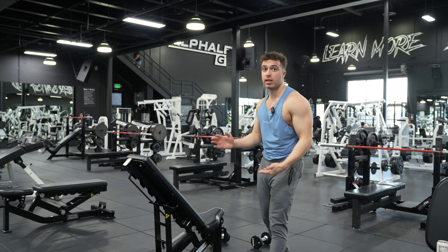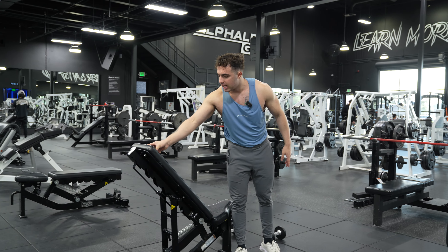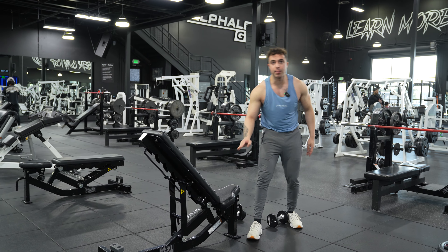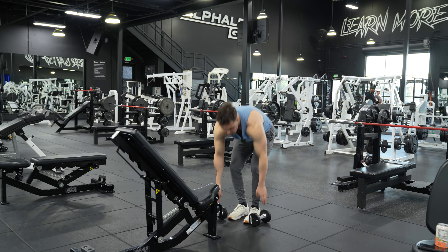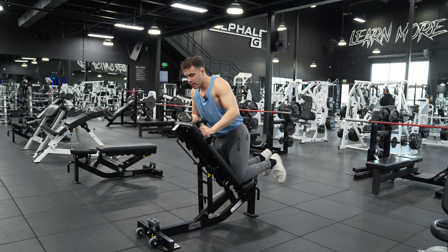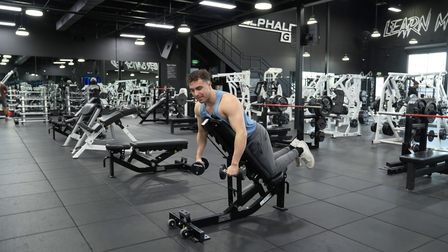Y-raise is going to be a little different here. I cannot express that enough. So what the Y-raise has is we're going to be at about a 75 degree angle on the bench. The seat is going to be down a couple notches so your knees have somewhere to go. You get your dumbbells and you're going to put your knees right on the bench here, and we're going to get a chest support going on. I promise you it's easier than I'm making it look.